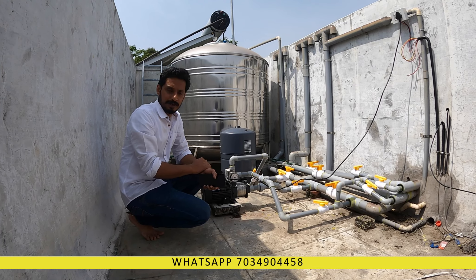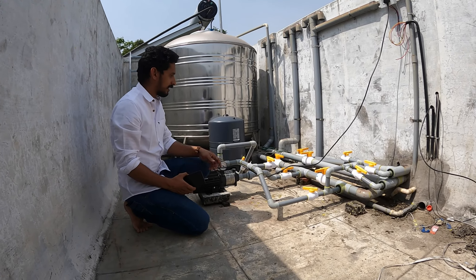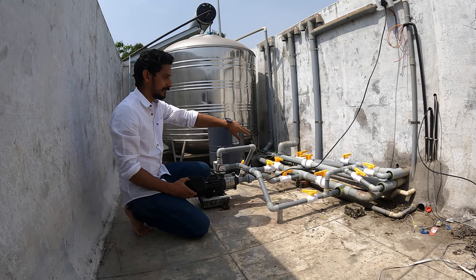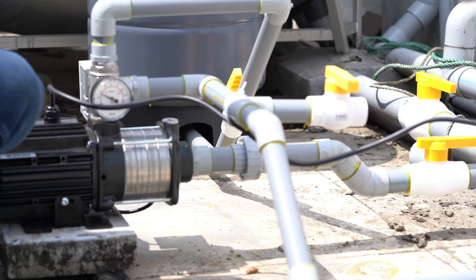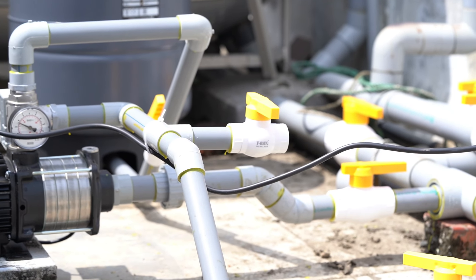We recommend a minimum 60-liter tank. If the motor cycles too frequently, it reduces the life of the motor. That is why we use a minimum 60-liter tank. We have three lines, and there are some complicated connections between the three lines and two lines.